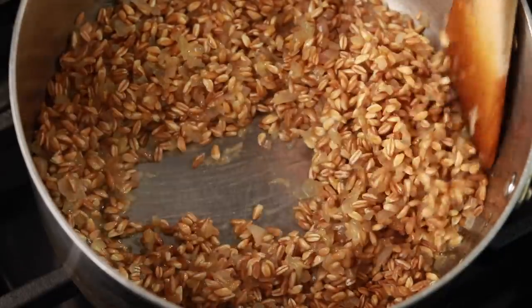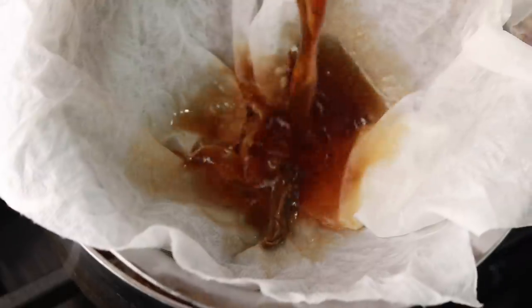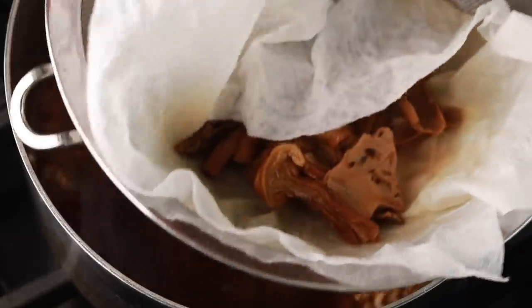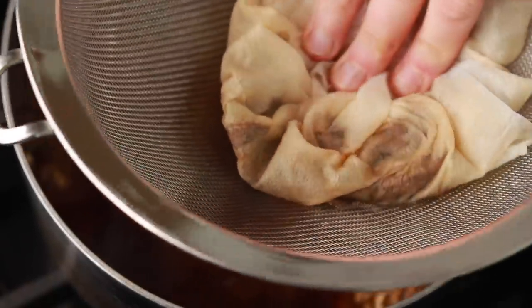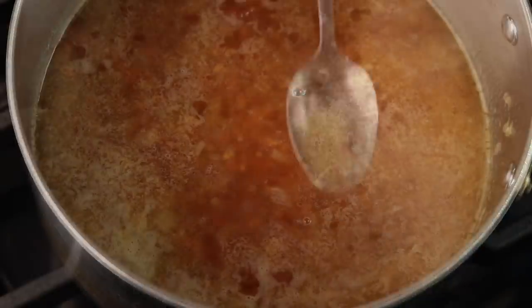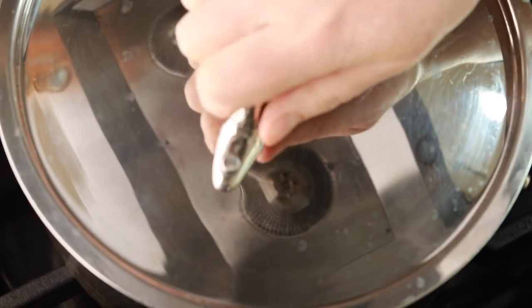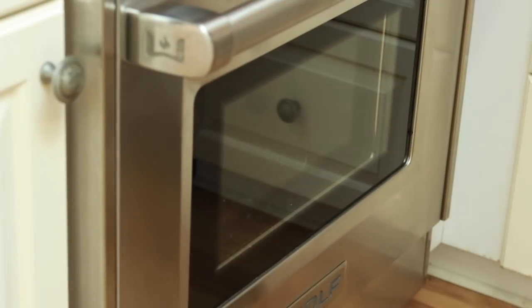Once all the wine is absorbed, line a sieve with a damp paper towel to catch the grit and pour the porcini liquid through it into the pot. Gently press down on the mushrooms to get as much liquid out as possible. Season with salt to taste, bring the pot to a simmer, cover, and put it in the middle of the oven for 30 minutes. The oven makes your risotto dishes completely hands-off — no stirring required.